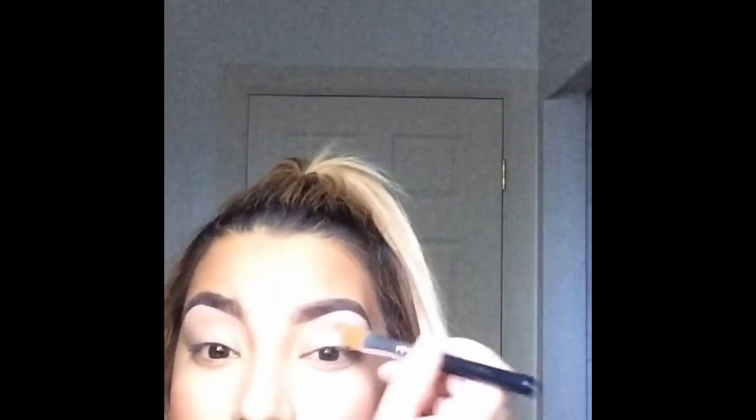After that I'm going in with a dual-ended bronzer highlighting duo from Makeup Forever — I believe it's number two — and I'm just putting the golden highlighter on the tops of my cheekbones.